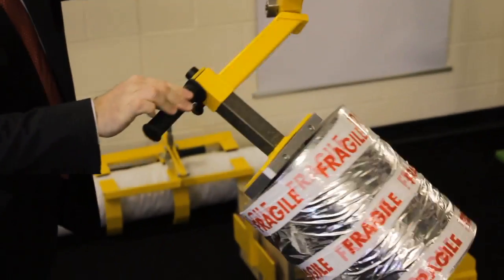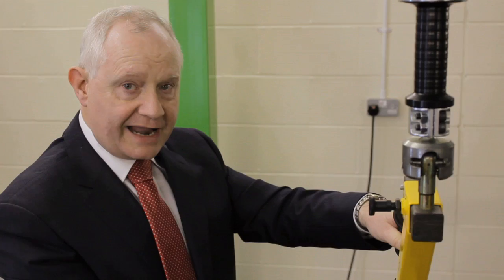In this case we're picking up the reel via a mechanical mandrel, which goes inside the core, and as we lift it, it opens into the core and locks. We can also change the orientation of the product quickly and easily using what we call an orbital joint, which allows us to take the reel from core vertical to core horizontal.